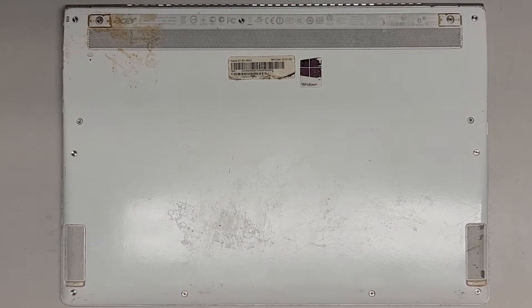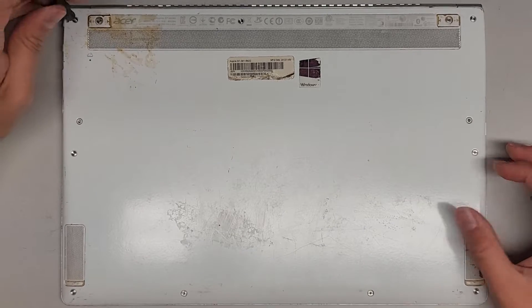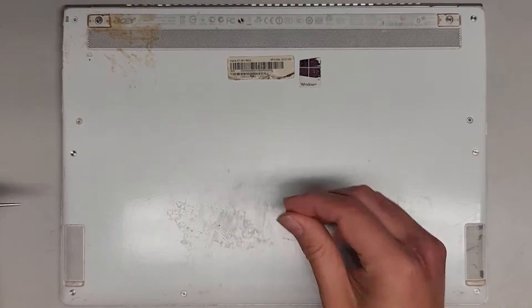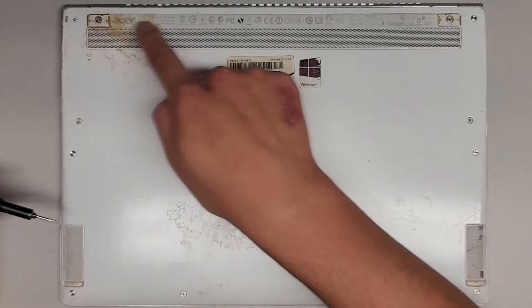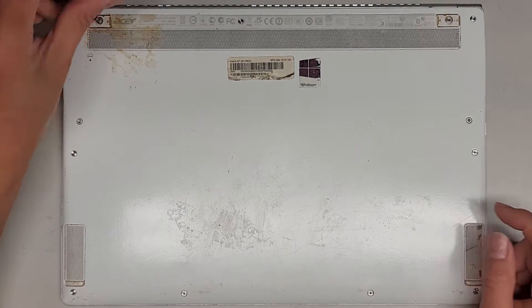So we're going to be using a T6 or Torx 6 screwdriver, and we're going to remove all the screws from the bottom. You want to keep all the screws in order because they can be different size, shape, and length. The way I do that, I put them flat side down on my desk in the pattern I remove them, following this rectangular pattern.